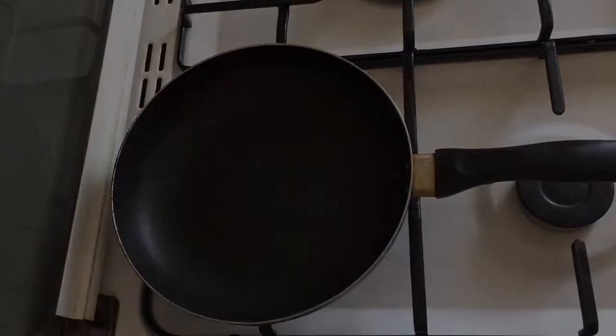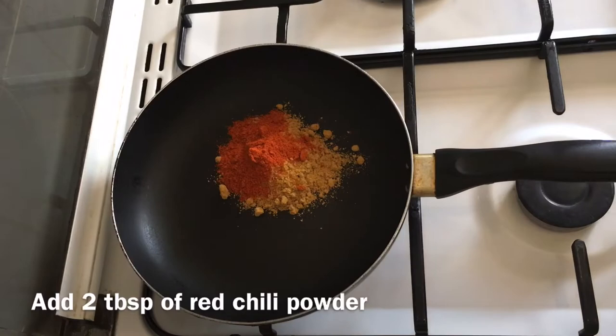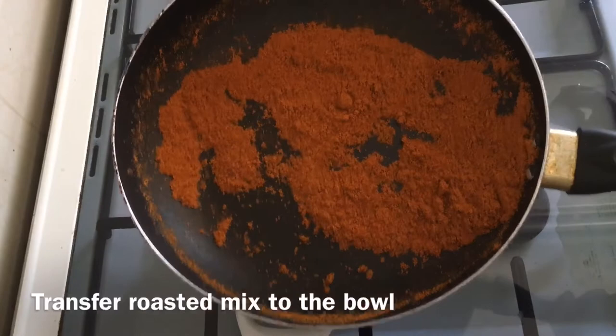I am going to make a roast for the chicken. I am going to make a pan with 2 tablespoons of the chicken. I will stir the beef with 2 tablespoons. How long are we going to add chicken? Put it in the oven. Put the roast in the oven.